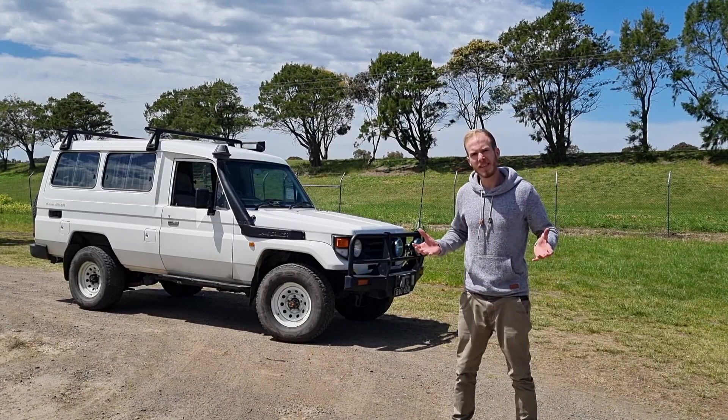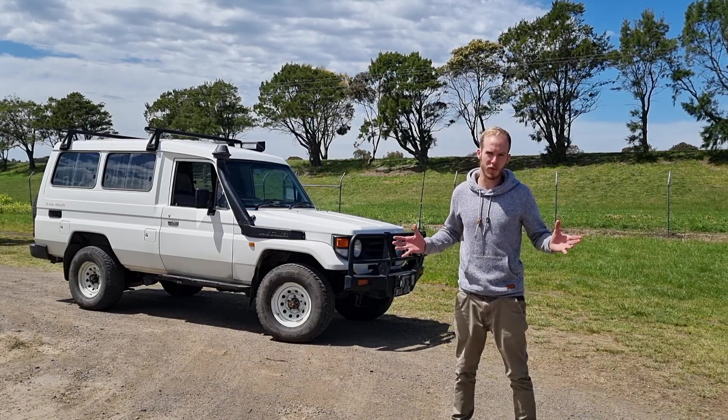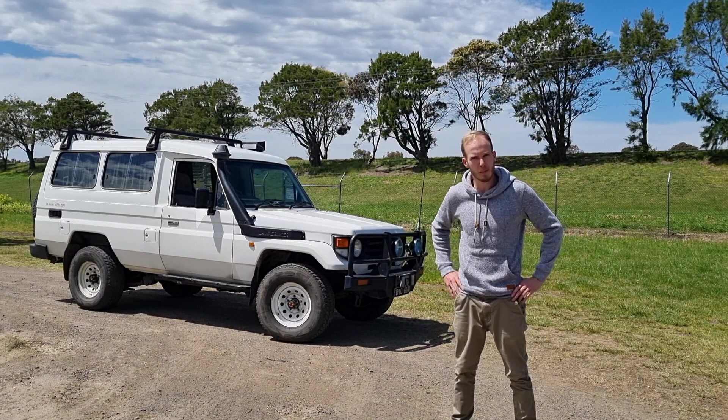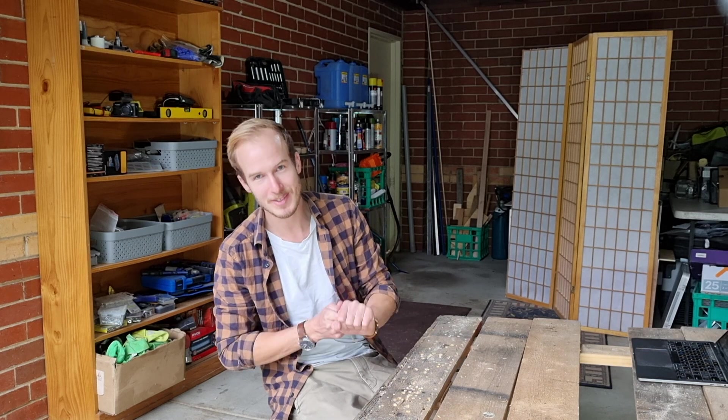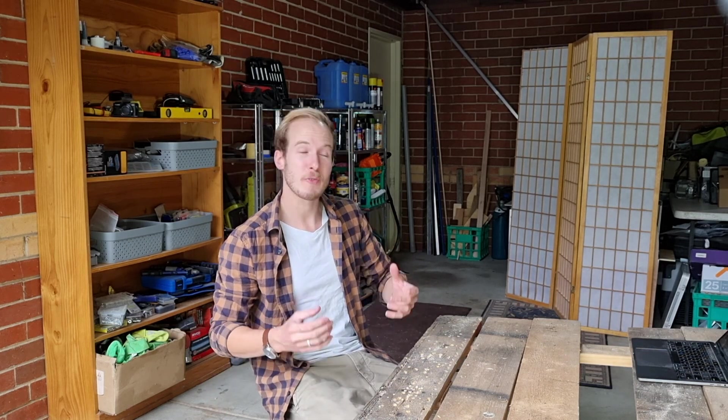This troop carrier is nearly as stock as it came from the factory floor. However, we're going to spend the next couple of months to turn this one into a global expedition vehicle. I will do so as much as I can by myself for various reasons. First of all I don't have the budget to just give the car to a big outfit and have it all done. But most of all because I really do enjoy planning and building my own Overland truck. It's just part of the journey for me.